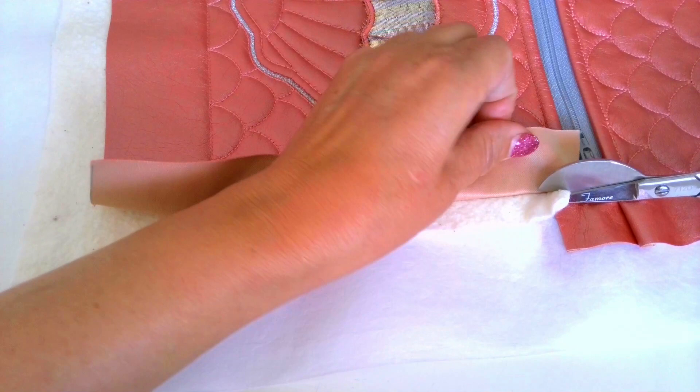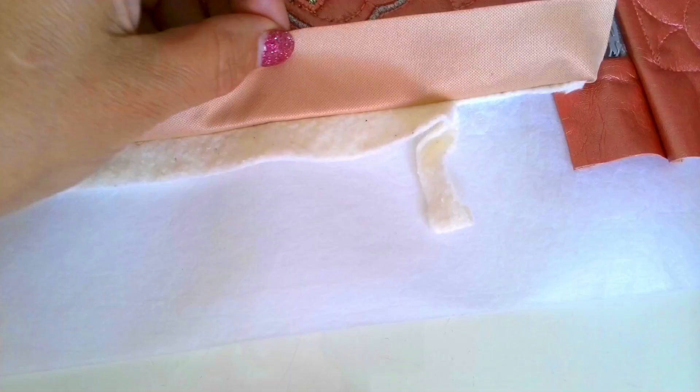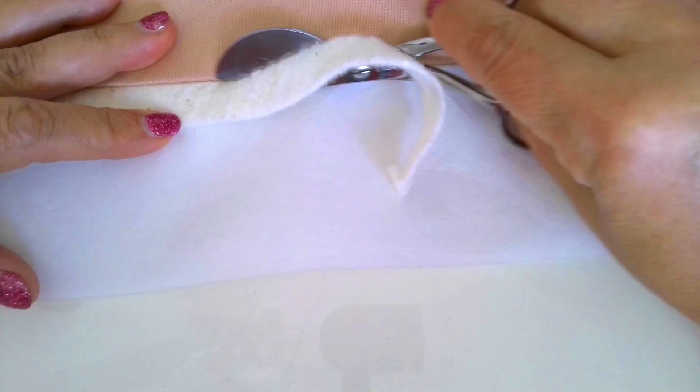I also use them to cut the bulk out of seams where many seams meet. Duckbill scissors are also great when you make something using flat felt seams. You have to trim one seam edge and make it narrow, and the paddle blade of duckbill scissors keeps the part that you don't want to cut away from accidental cutting.